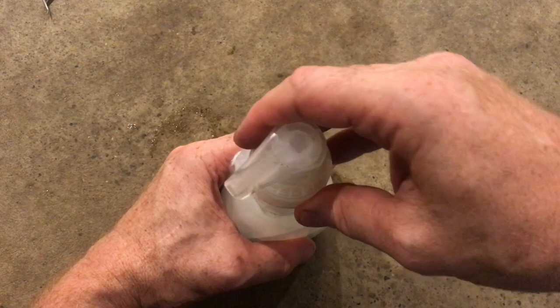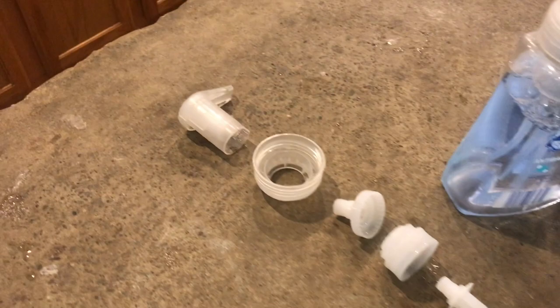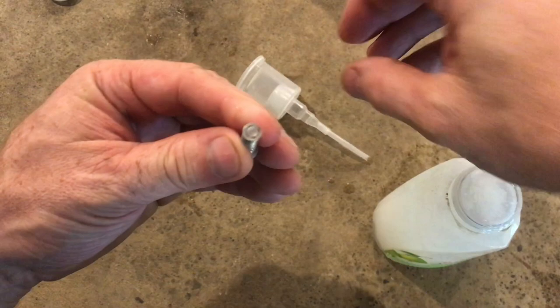Now we can give it a few pumps, get everything primed, and eventually we'll start to see that foam. So if you were ever wondering what was inside one of these foaming soap dispensers, now you've got a better idea. I hope you enjoyed checking out the internals of this soap dispenser. I really appreciate your time and thanks for watching.